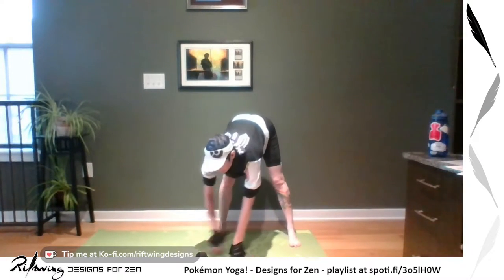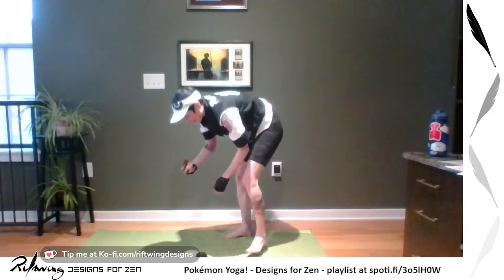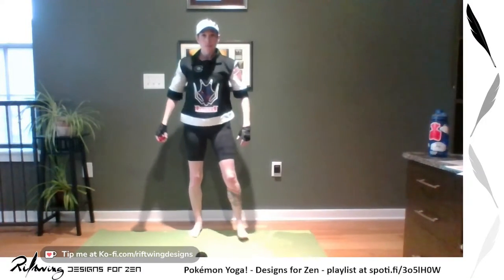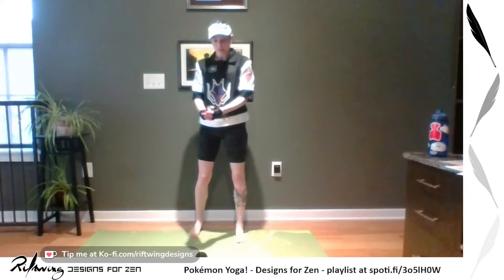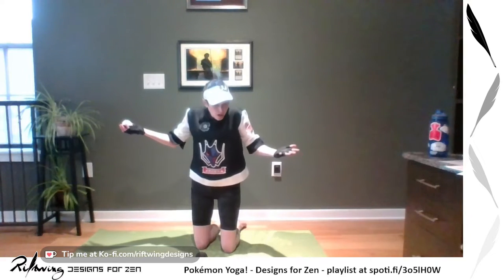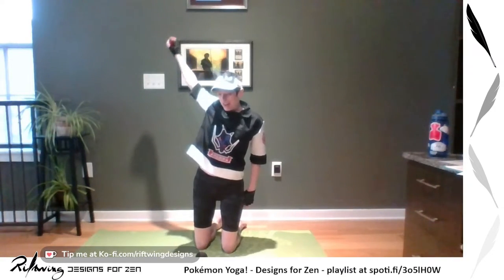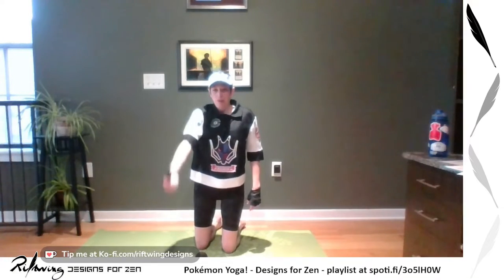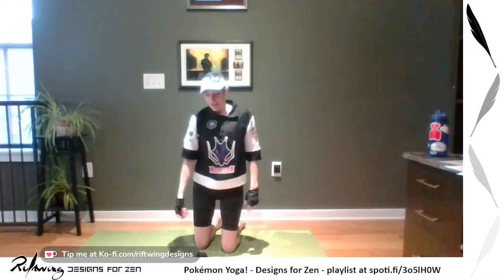We've found our Pokemon and we've got to get our Pokeball — I happen to have one. Within it is Corsola, one of my six favorites. From standing, we're going to take those arms and pretend we're holding a Pokeball. We're going to windmill each arm forward or back — three each direction, like you're getting ready to pitch that softball overhand or underhand.